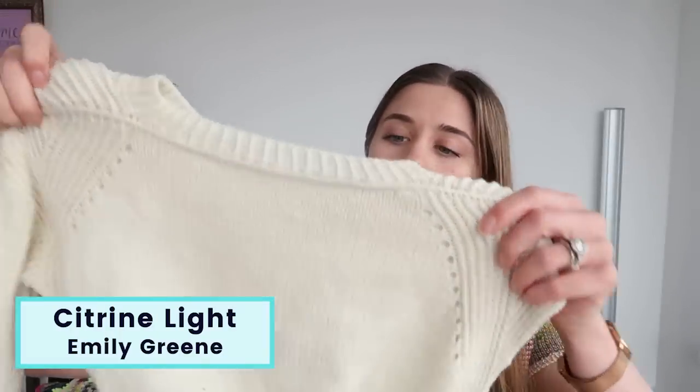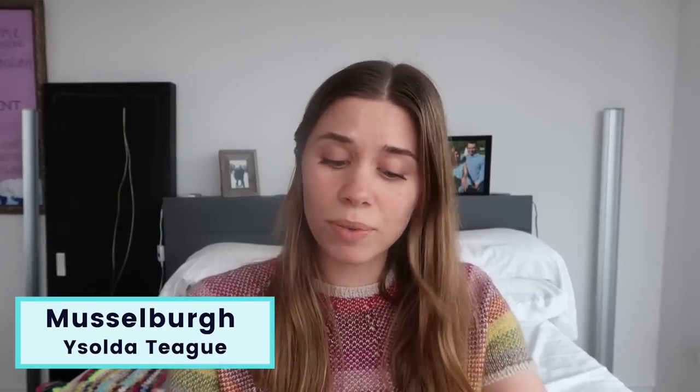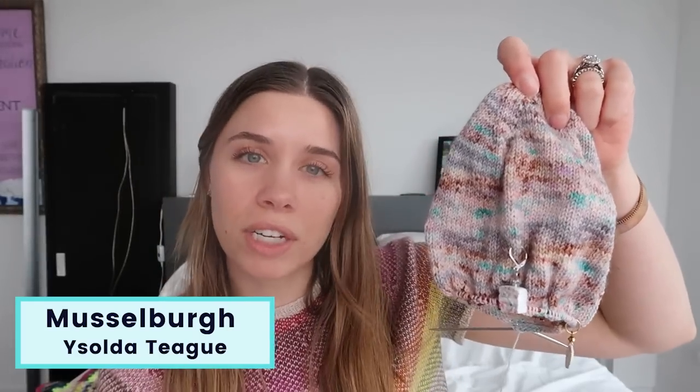I'm going to briefly show you the two projects I'm working on. The first is my Citrine Light, which is a pullover sweater — it's a pattern by Emily Green. We're going to talk about how I'm planning to finish this in the month of March and how I'm going to plan out week by week in order to do so. My other project is a Musselboro hat by Isolda Teague. This one I am really unbothered about finishing — it's just a project to have on the go.